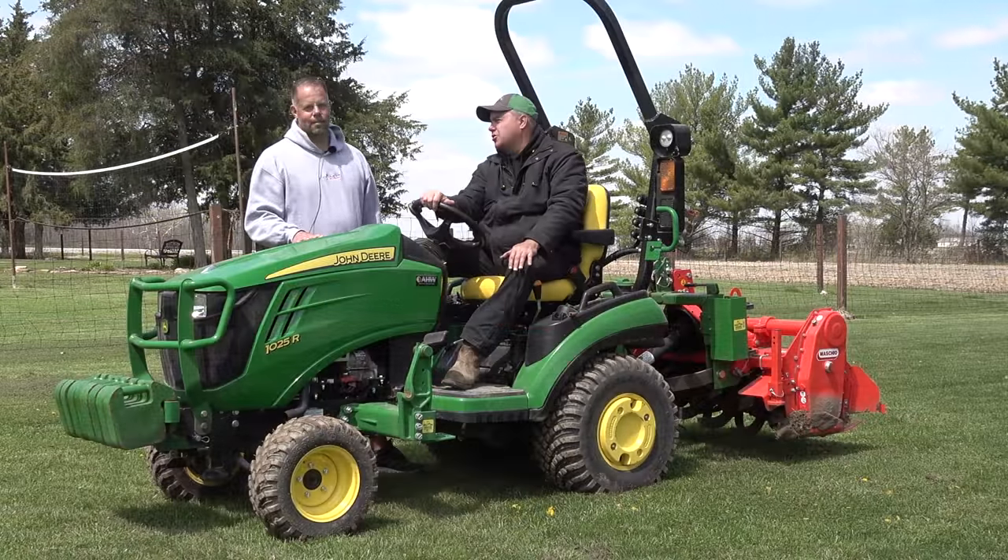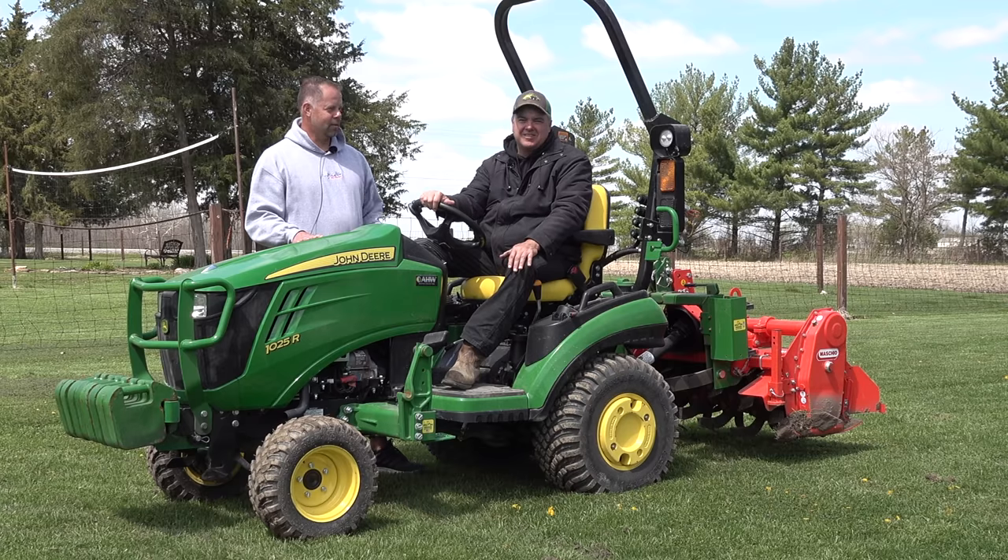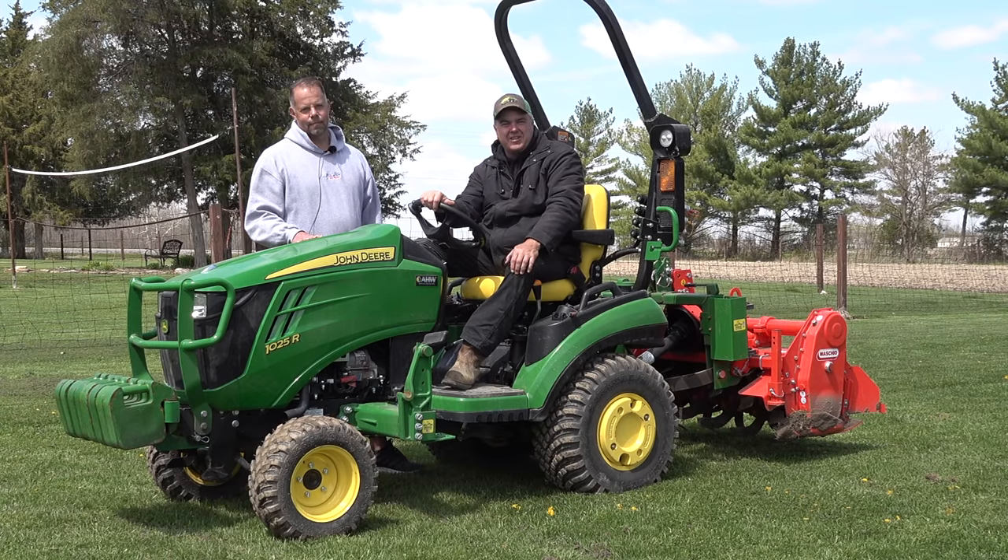Hey, I hope you guys enjoyed it. We've got to show a gourd on this channel. Absolutely — wait till you see this fall the results. Thanks for watching everybody. We'll see you next time on Tractor Time with Tim.